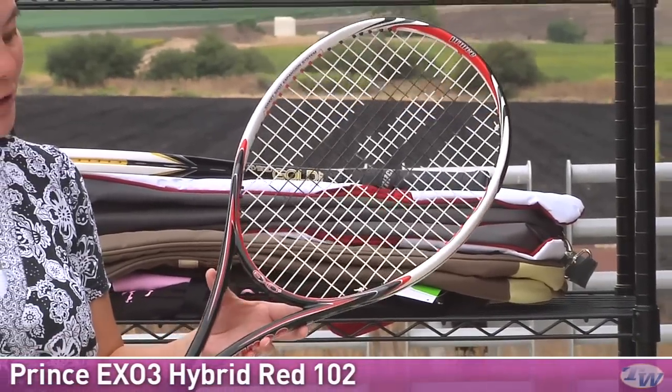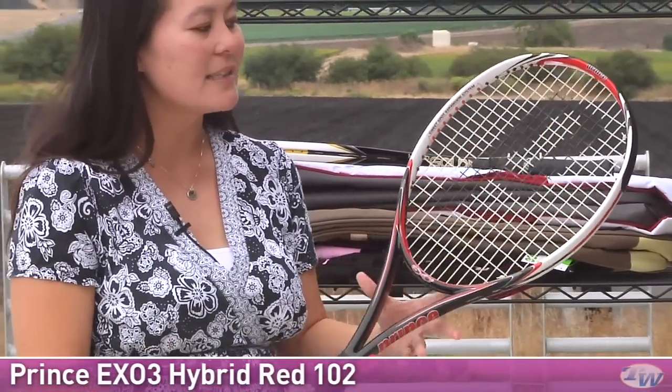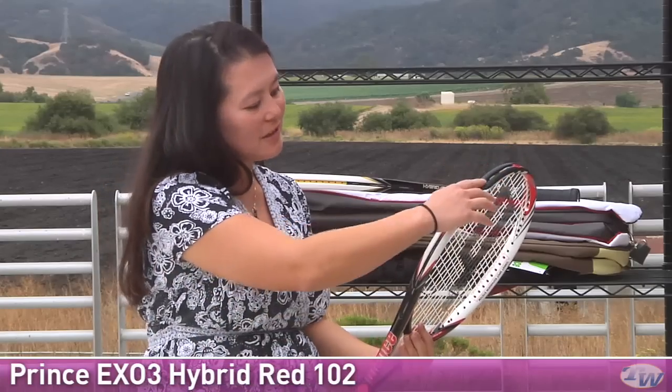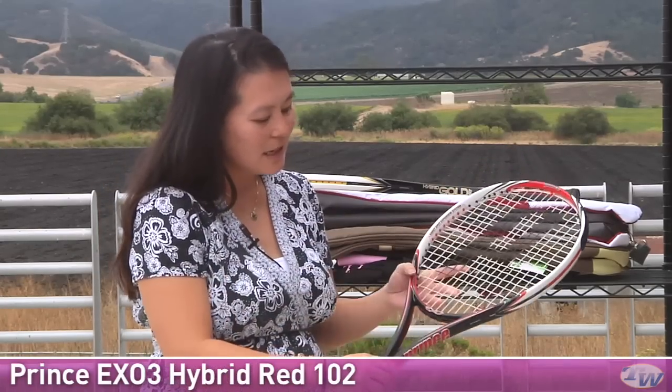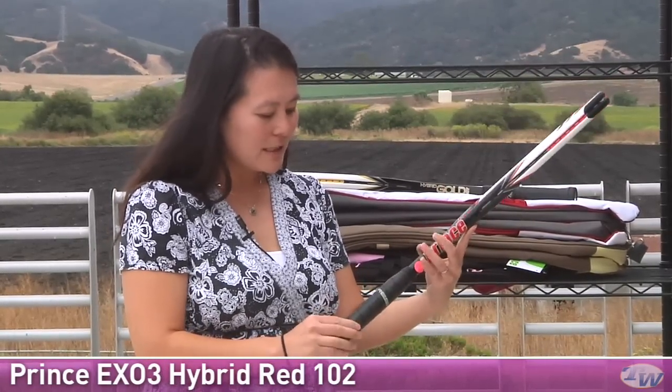Let's take a look at the Hybrid Red 102. Just as the name implies, it has a 102 square inch head size. This one weighs in at about 9.6 ounces. It also has a head heavy balance — about four points head heavy — so you're going to get some nice power as well as stability. This is a combination of X03 technologies and some traditional grommets. You can see those traditional grommets on the sides, and you get the X03 technologies at the top, giving you some nice stability as well as feel. This is a nice soft grip — the Resi Soft Grip.